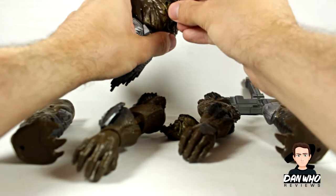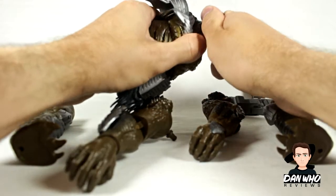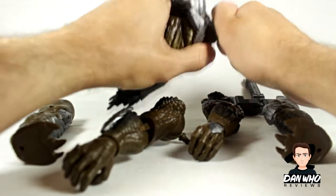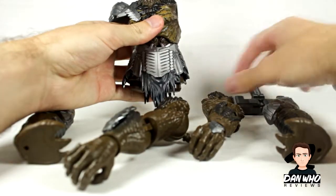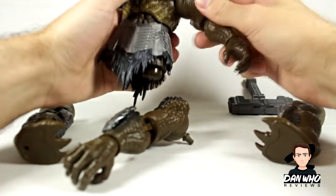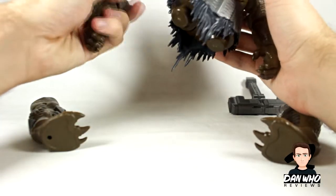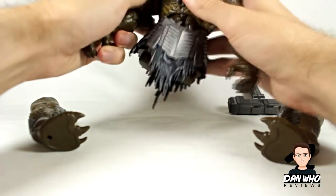I bought the whole wave, I've reviewed them all — go and check out the playlist. Now let's put them together. There are six pieces: two arms, two legs, body and a head. Usually because I'm watching the camera screen I get this wrong and I always have people commenting, 'you've put it in the wrong hole.'